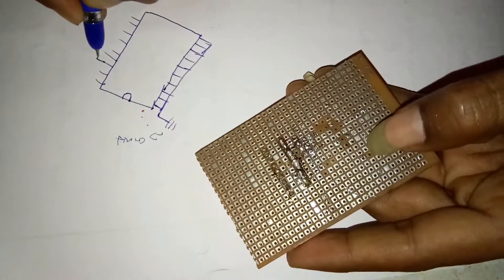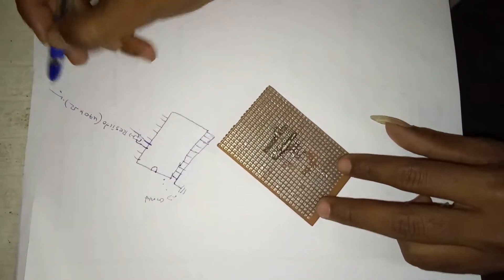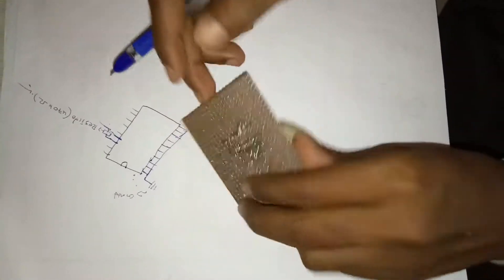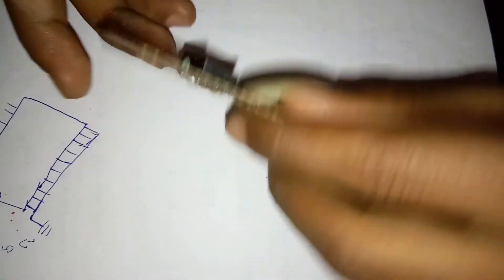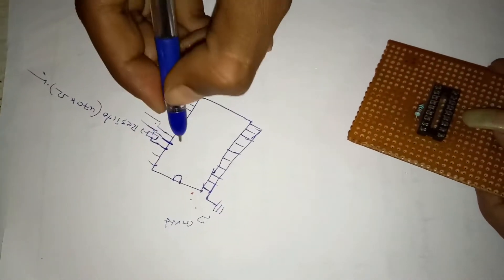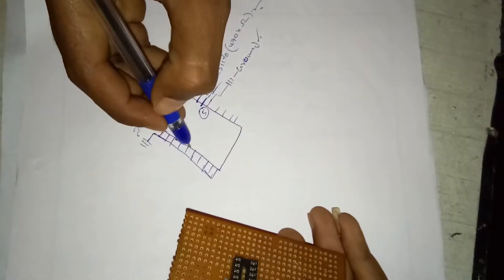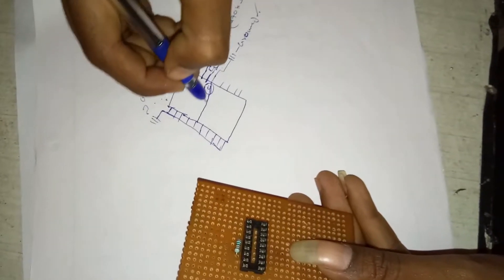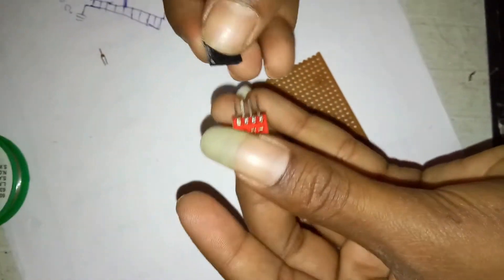Take the 750kΩ resistor to connect the 12-13 pins. This side 50 pin is the ground pin. Connect the ground. And take the transmitter — transmitter has 4 pins. Then connect the connection to one side.